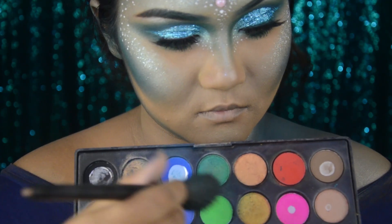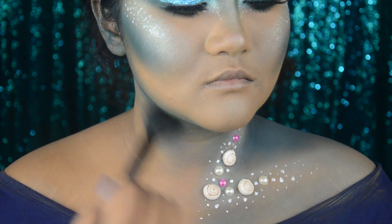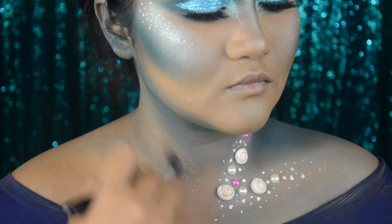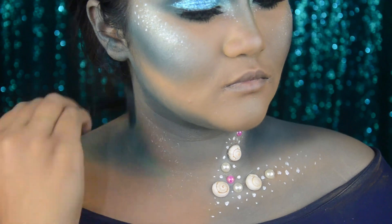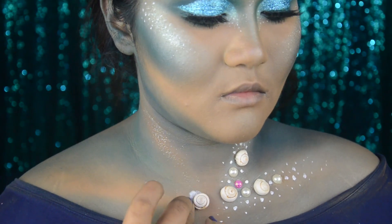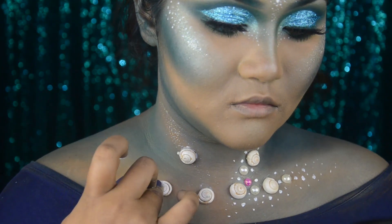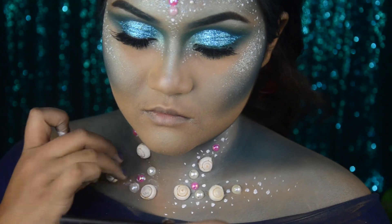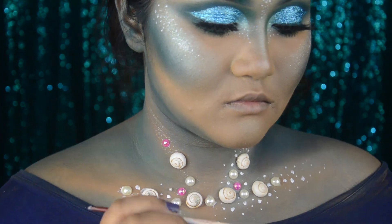Now I'll move on to the neck part. I'm basically doing the same thing as on my face — starting by contouring and then highlighting a little with the glitter. Here I'm applying some shells and pearls, and again adding some white dots around them.